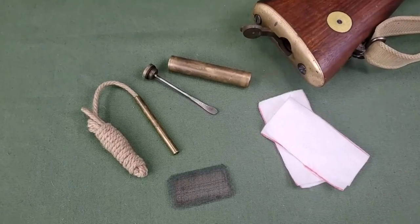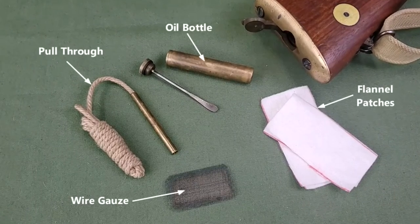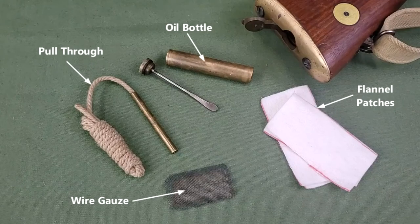The individual cleaning kit for the SMLE Mark III Star includes an oil bottle, pull through, wire gauze, and flannel patches.